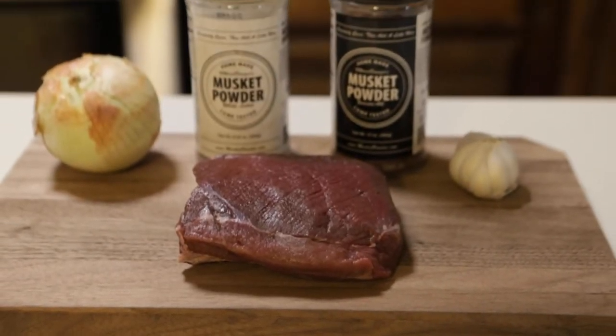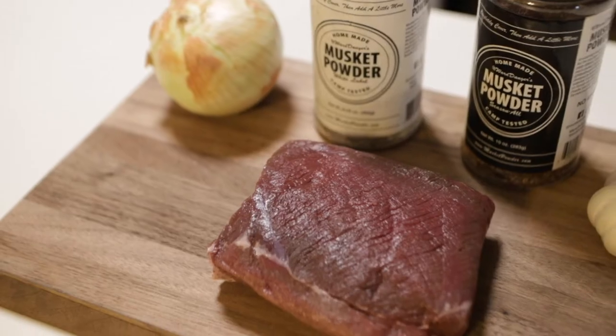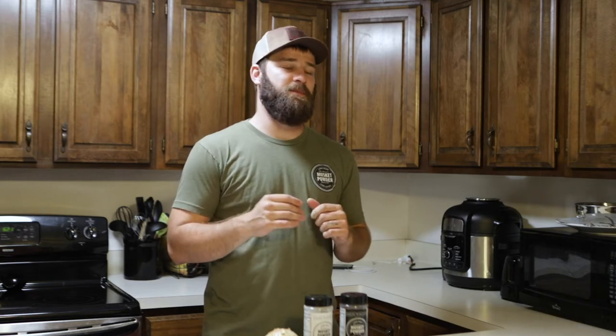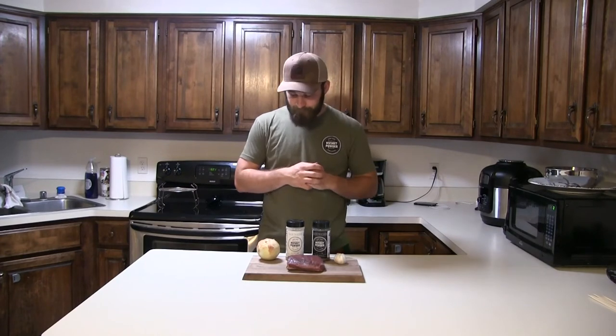Today I'm going to do something different — a stuffed cream cheese pinwheel. I want to get out of the way right away: I'm not using cream cheese to disguise the flavor of venison. Venison is awesome on its own. It does not need cream cheese, it doesn't need bacon, it doesn't need to be stuffed with all sorts of crazy things. If you think venison tastes gamey, you're probably just not used to what meat tastes like.